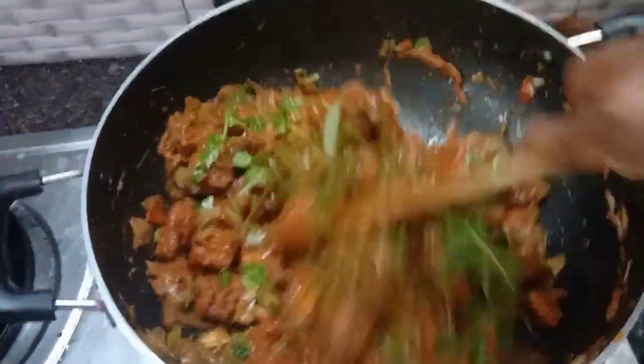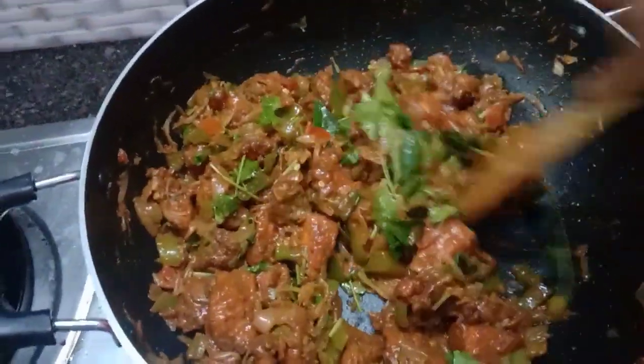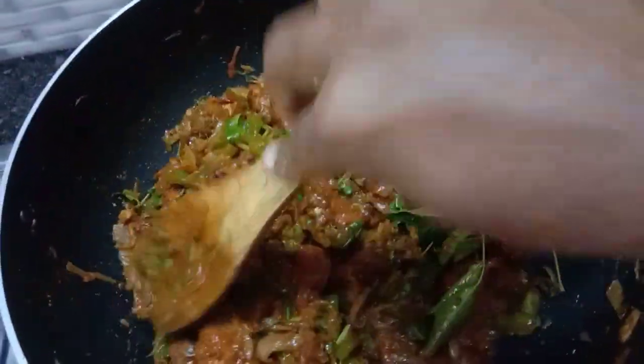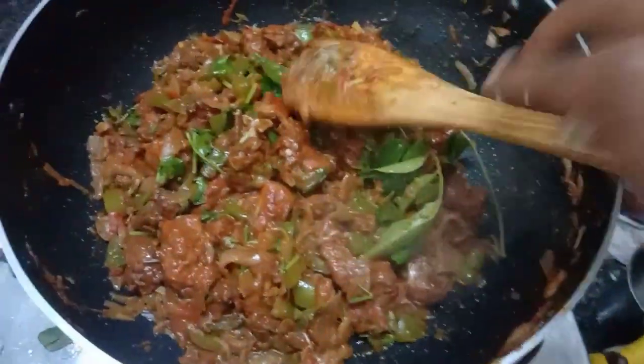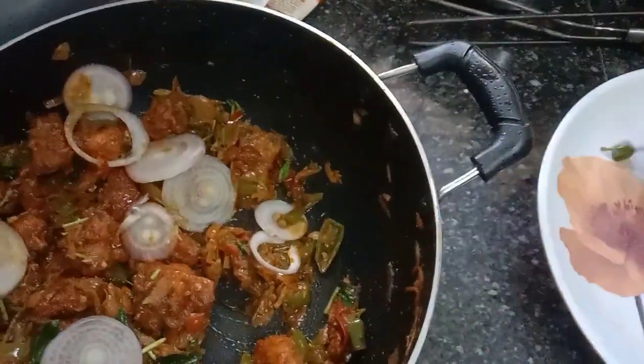Now let's taste the chicken. If you like to try this chicken recipe, please give me a comment. Thank you.